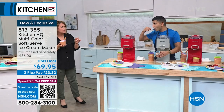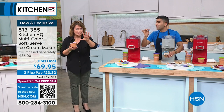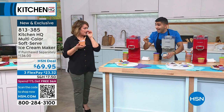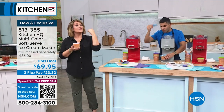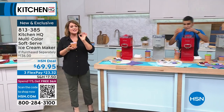The texture is spot on. It's like you went to a soft serve ice cream shop, except you can do it anytime. I love ice cream. Most of America loves ice cream. Your kids love ice cream. It makes the best gift.